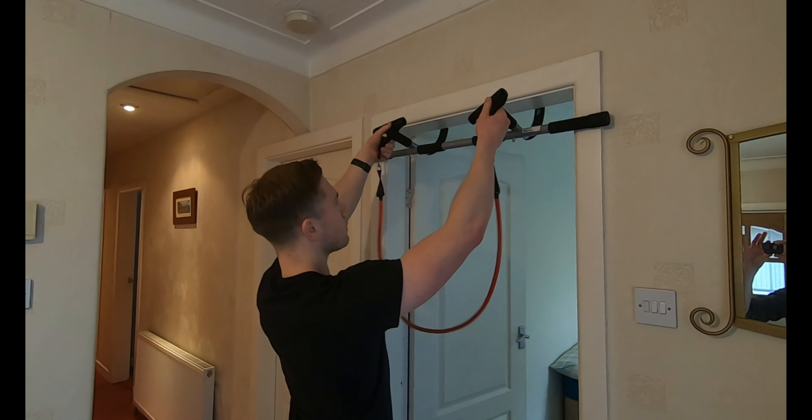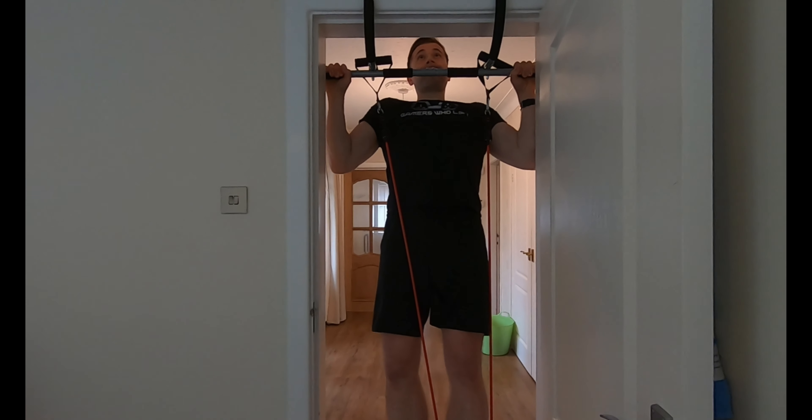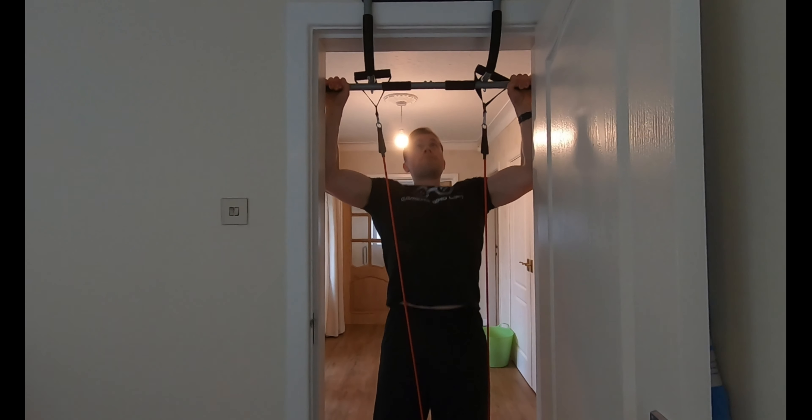I've also been experimenting with using it in combination with resistance bands. If your strength level isn't quite there yet with pull-ups, you can use resistance bands simultaneously to help build up that strength. It's also useful for higher reps if you're focusing more on the bodybuilding side rather than pure strength.